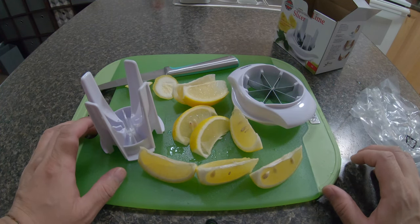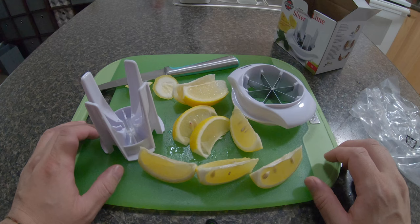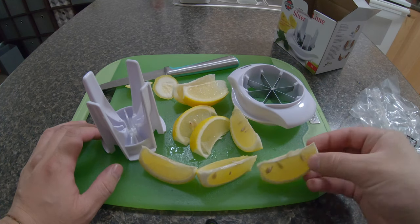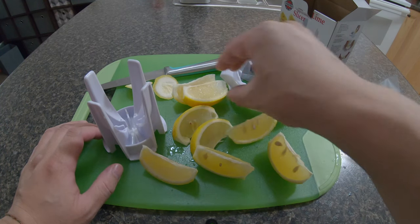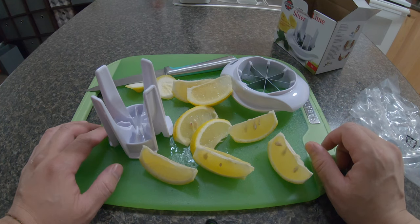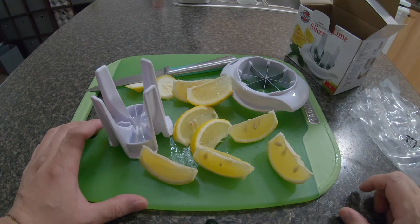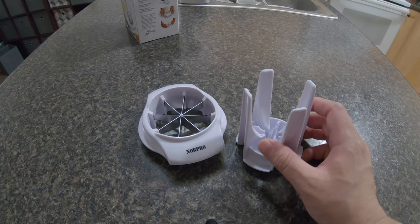Now is it worth the 12 bucks? That all depends. If you're a bartender or have bartending experience, you can put lemon or lime onto your beers or wine. From the look of it, it slices pretty nice — you don't have to take your time cutting each lemon. You can just put one in, slice it, put another one in, slice it. It's pretty convenient, but for home use, for 12 bucks, it's probably not worth it. Cleanup is very easy; there's nothing major that needs to be cleaned.